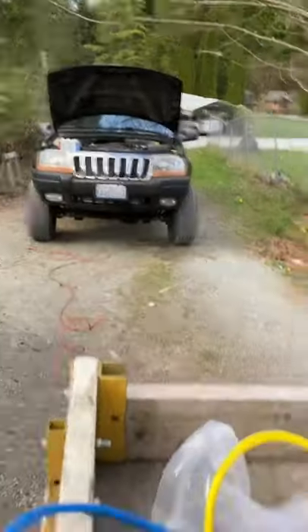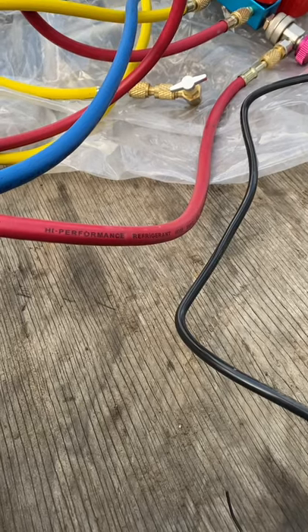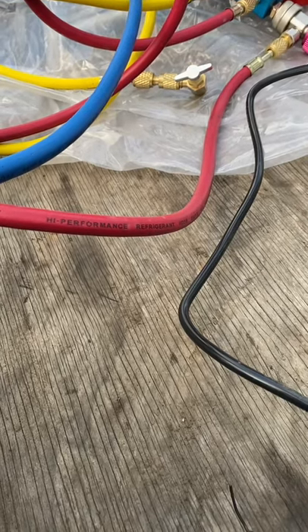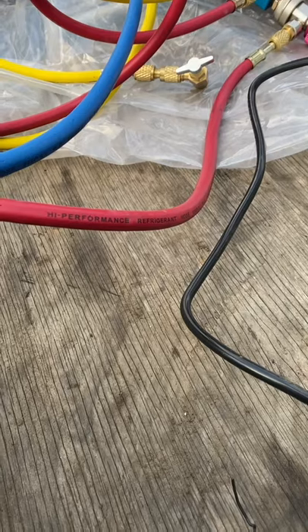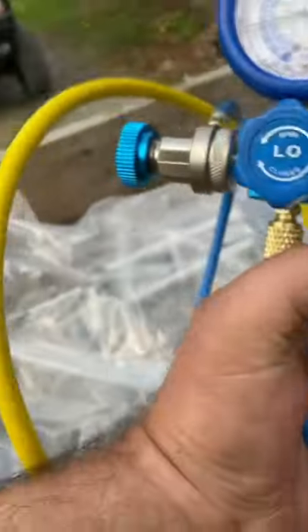Christy's Jeep has never had cold AC, and the reason is the AC coil was bad. When I did the engine swap, I replaced — well, I just changed the whole compressor because I had what was good, and now we've finally gotten around to charging it.